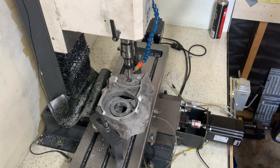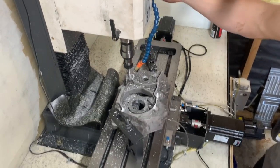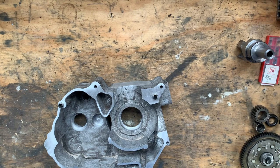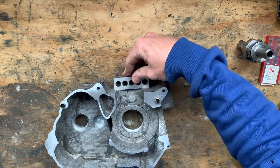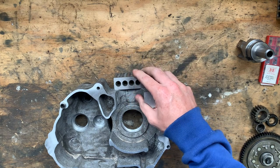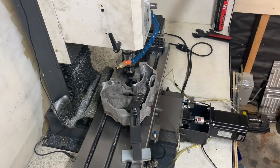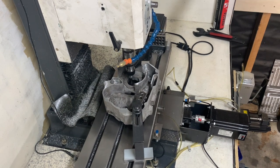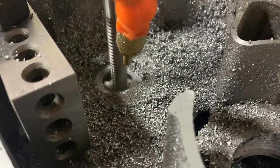Next I flipped the case, used the 1-2-3 block to align the X-axis, and checked for parallelism with the dial indicator — it was less than five microns, though I'm guessing as my dial indicator doesn't measure to less than 10 microns. Once again I used the edge finder to find the center of the crank bore, then used my 12 millimeter roughing end mill to bore all the holes to within 0.5 millimeters. I then swapped to my 8 millimeter end mill and used the bore toolpath, creeping up on all of the dimensions and using repeat passes to account for any tool deflection.